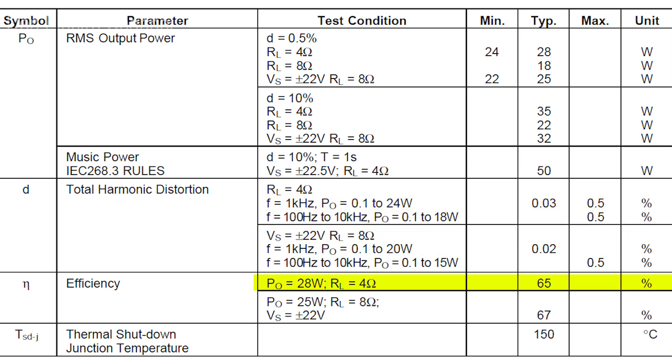The amplifier efficiency is written below — on average about 65%. This does not seem like a lot, but for a class AB amplifier this is normal. And of course, the microcircuit has over-temperature protection — after 150 degrees it will turn off.